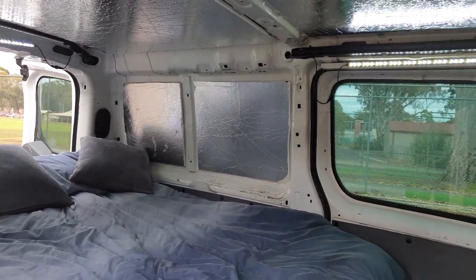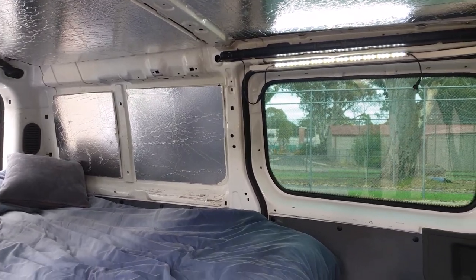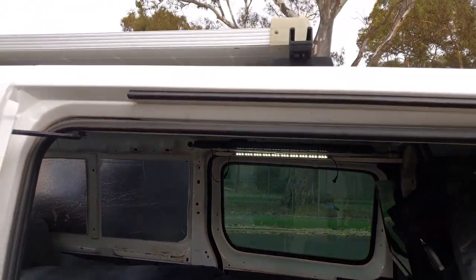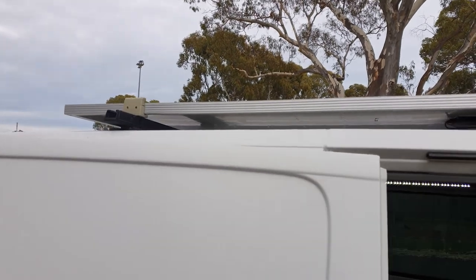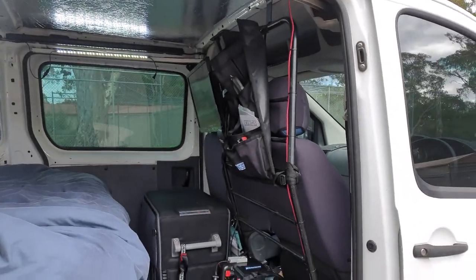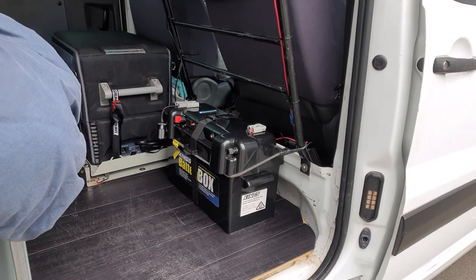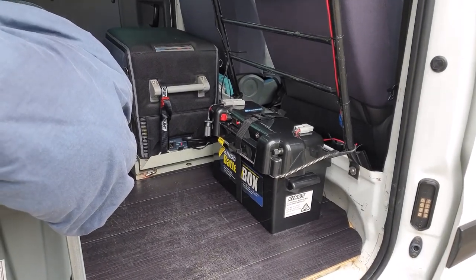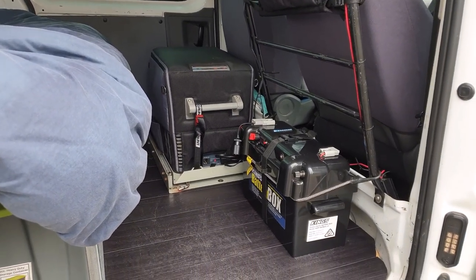I'll come back out here — there's more LED lighting and I've also got these LED lighting strips that I can put outside as well. On the roof we have a 160 watt solar panel which directly charges my battery, which is just down here. It gives me enough power to run my fridge, all the accessories, TV, everything. Even in non-sunny conditions the solar panel and the battery keep up very, very well.